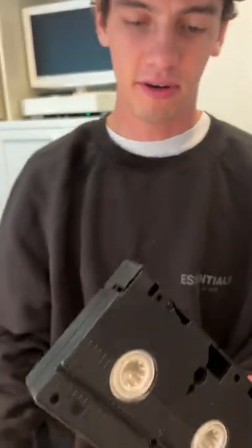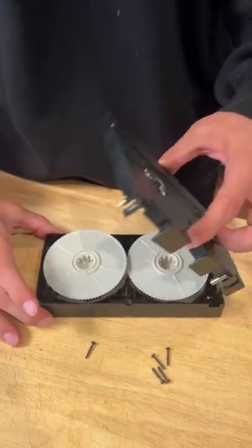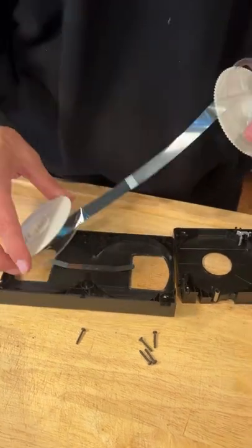We're able to pull it out here and here is the actual VHS tape in mint condition. After taking all the screws out here, we can take the back off and look at this. Oh my gosh.